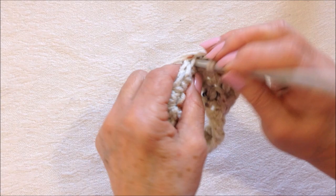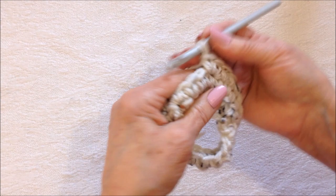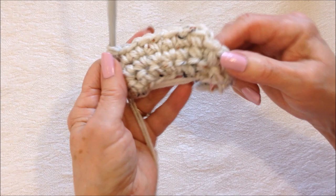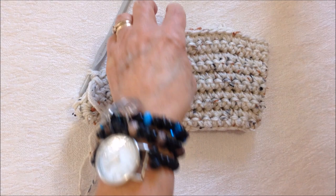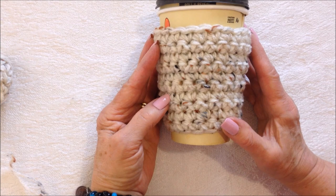Make two single crochets in that one stitch, then continue to single crochet in each stitch around. When you get to the end, ignore the chain one and slip stitch to join in the top of the first single crochet. Continue until your cup cozy is as tall as you'd like — I worked 10 rows.